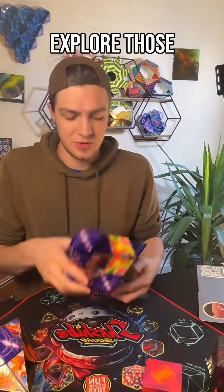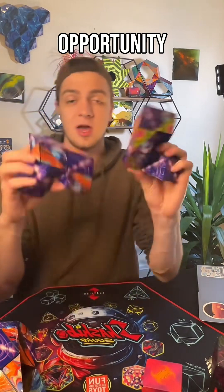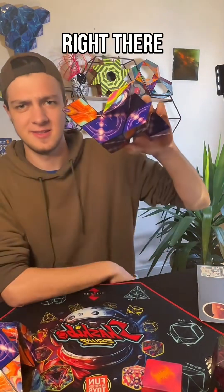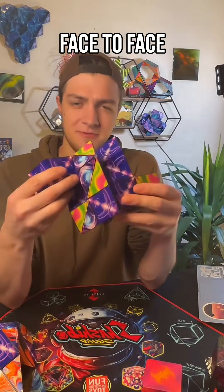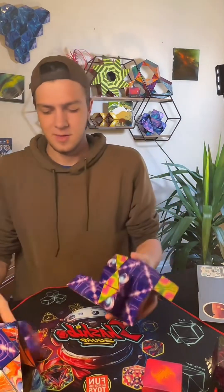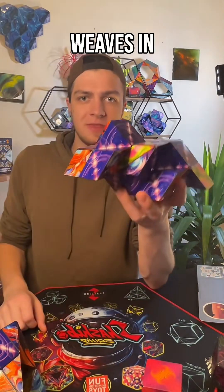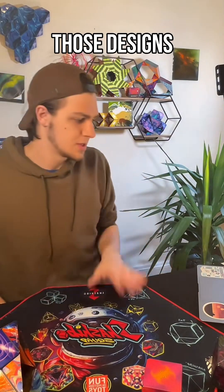There's a lot of ways to explore those, so lots of opportunity. One of my favorites with two of these is that guy right there, because they just connect face-to-face like that, and it's a really satisfying connection. And then I could throw one of my weaves in there as well. Just some really nice geometry with those designs.